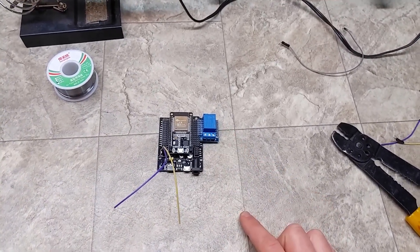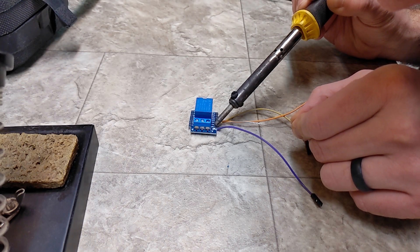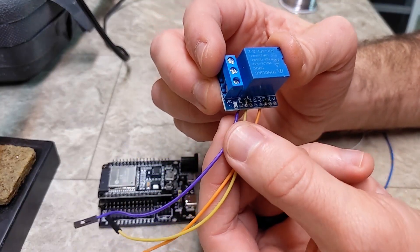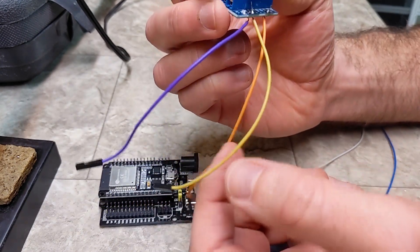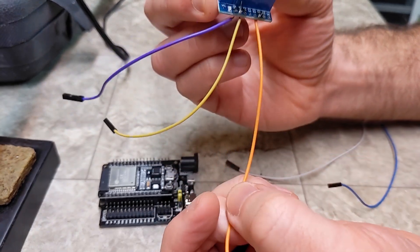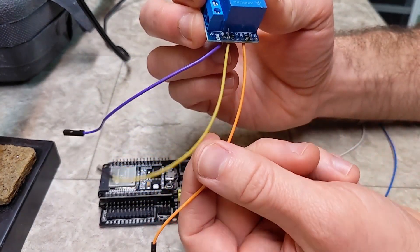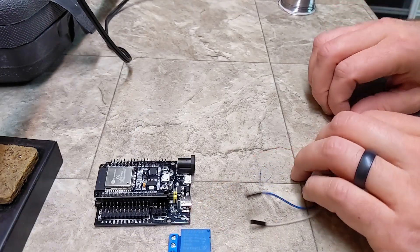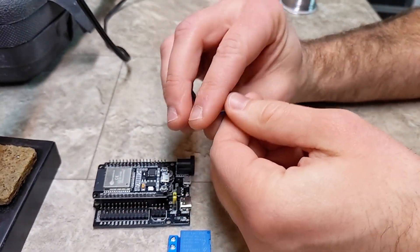Everything else I'll be able to use jumper cables with female ends to make connections from the board to the wires we ran in the garage, with a crimp connection on the other side. So we're just going to make three solder joints here. We've got the soldering done on the relay: purple going to voltage output, yellow going to ground, and the orange going to D1, which is the digital output that triggers the relay signal. The last thing we need is two more wires with female ends for the door sensor.